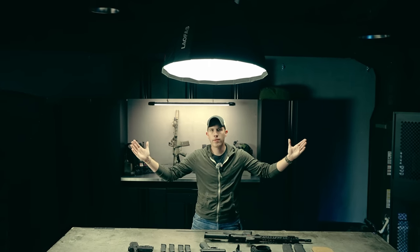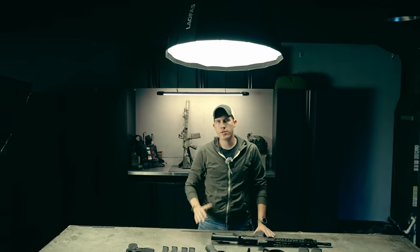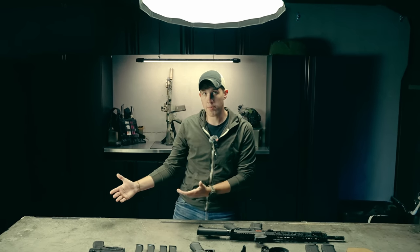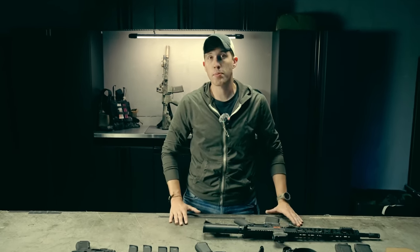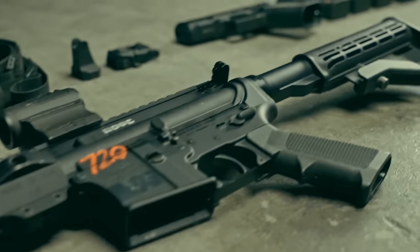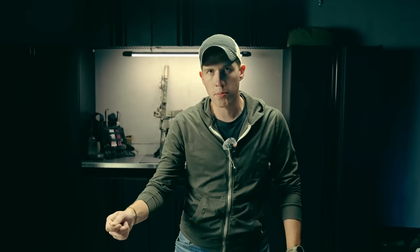Welcome to How to Shoot Better. Regardless of how much experience you have, whether you grew up with guns or not, whether you haven't bought a firearm, or maybe you've just bought your first Glock, your first AR-15, this is a series intended to take the average citizen and give them the knowledge they need to train on their own so that they can be extremely comfortable and confident with their firearms.